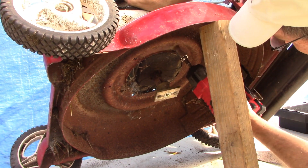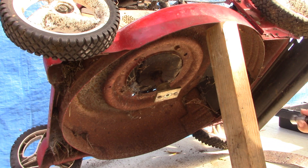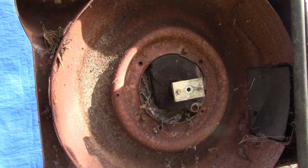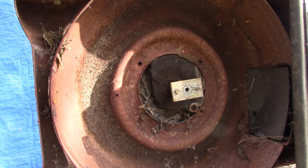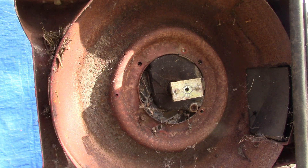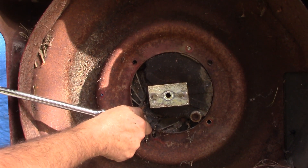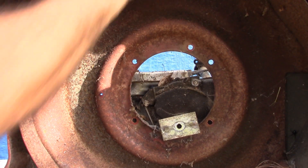This bolt doesn't want to cooperate — let's try something a little beefier. It broke off. I kind of felt like that was going to happen — that's too bad. We'll get the engine off but we'll have to drill that out somehow. That's disappointing but it's par for the course. The same thing happened to the next bolt too. Well, the engine's off.